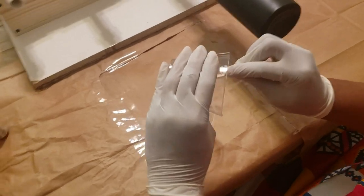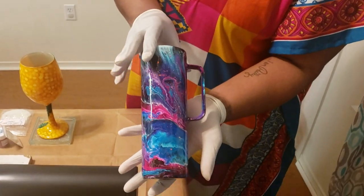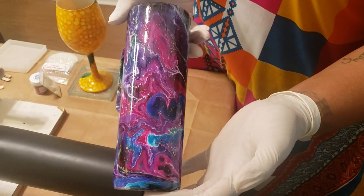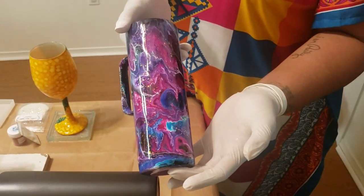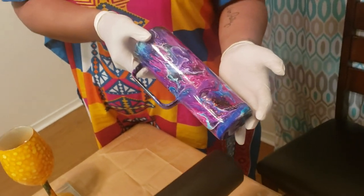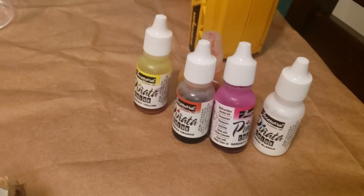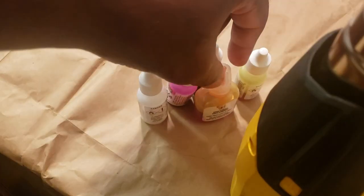Tonight, I'm going to do a tumbler that looks like this one you see here. Not the same exact colors though. The colors I'm going to use are pink, white, orange, and yellow. I'll be using all Pinata inks, just like normally. I do have one of the Bria Reese inks, but I think the Pinata orange is a little bit deeper, so I'm going to go with that one.